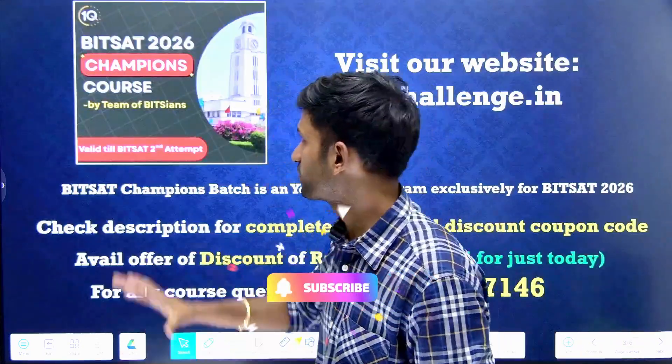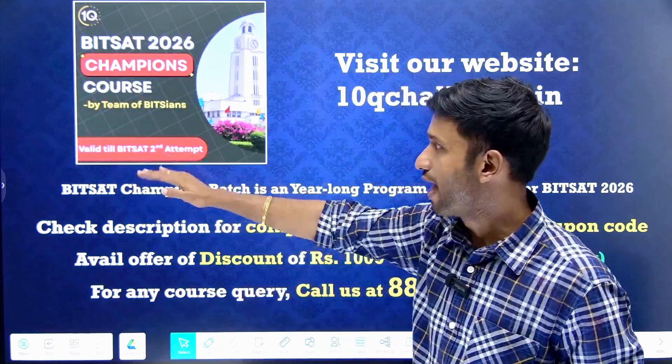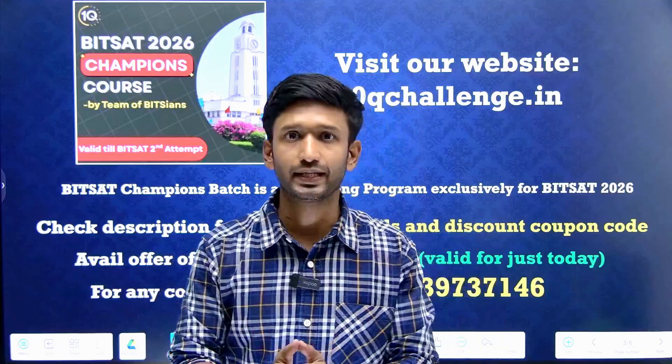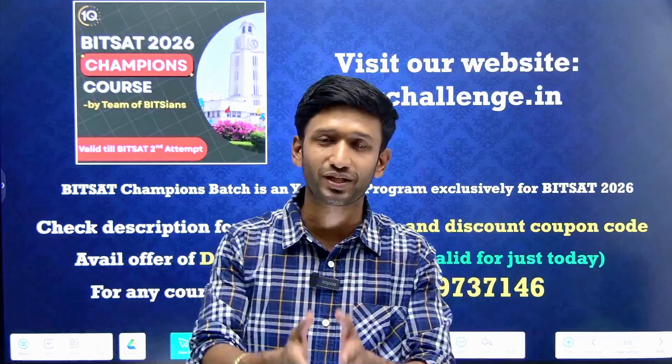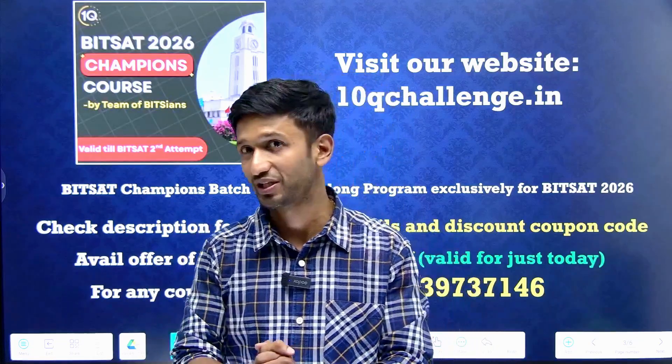Our 10Q Challenge team of experienced BITSians is launching the BITSAT 2026 Champions Badge. This is India's number one BITSAT-oriented program where you are going to get all the relevant study resources together at one place, including all the subjects — Physics, Chemistry, Maths, Logical Reasoning, and English.